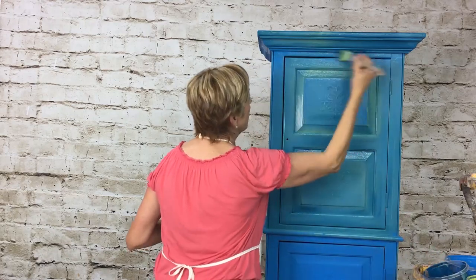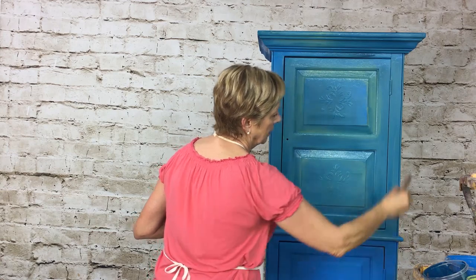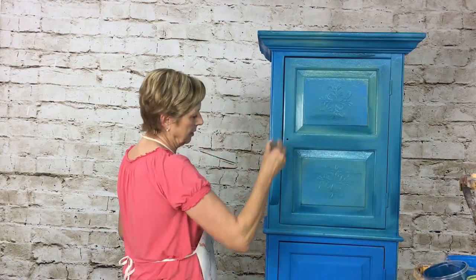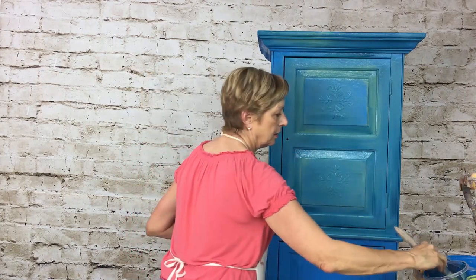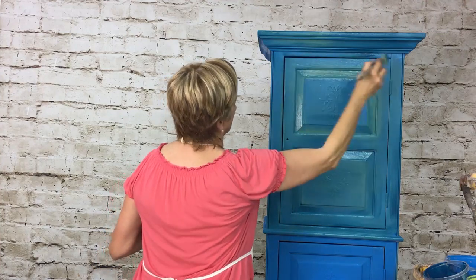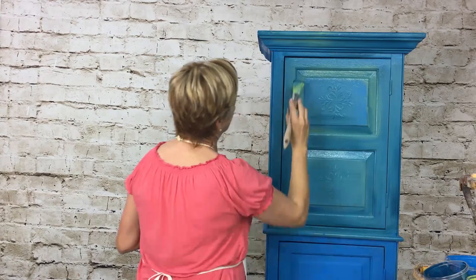I want to deepen this up a little bit, so I'm going to add some of my navy in here just to give it a little more depth. If you like the pastel look, just keep going with the pastel colors and don't add too much of the dark. But I like having a little bit of contrast.